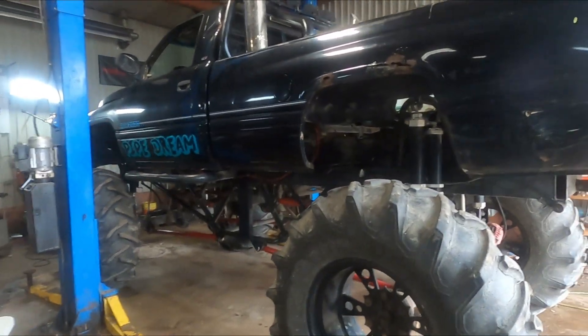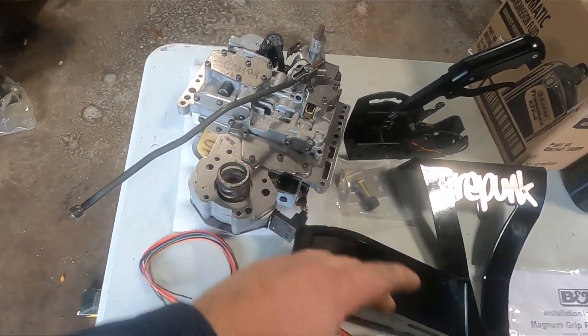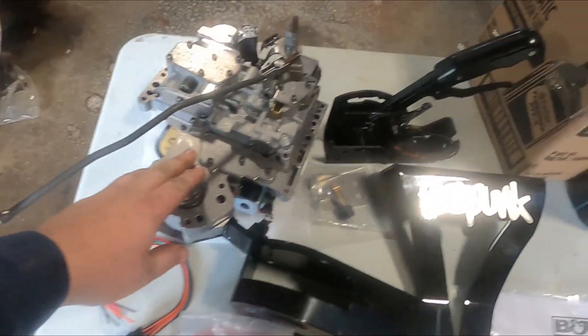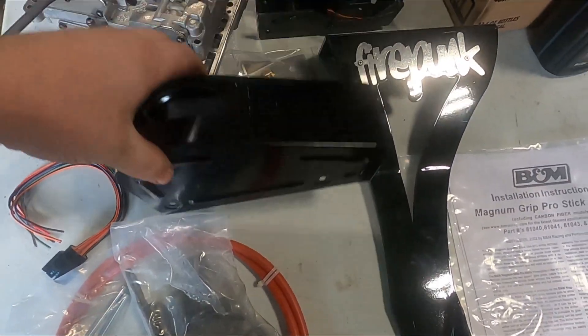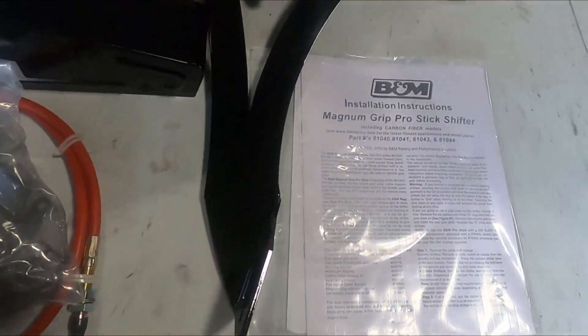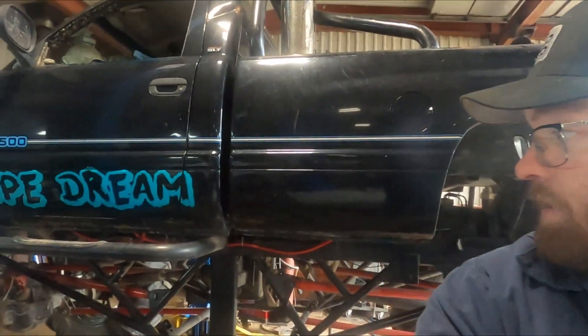We got her inside. We're doing a full manual valve body conversion. The transmission in this is a 47RE. We have a full manual valve body from Firepunk Diesel, a B&M switched shifter, Firepunk bracket, B&M cover for the shifter connector at the transmission shift cable, all the mounting hardware, and the manual. We also have ATF Plus 4, because these Chrysler transmissions are pretty particular on fluid — that's what they call for from the factory.